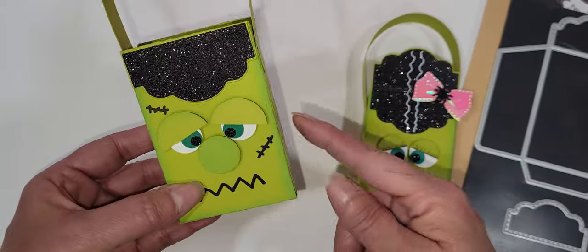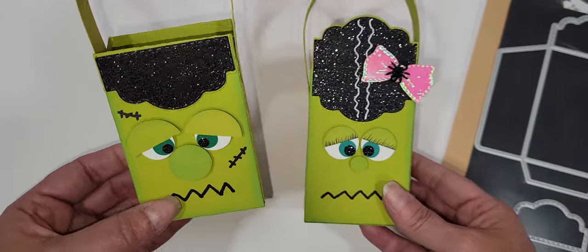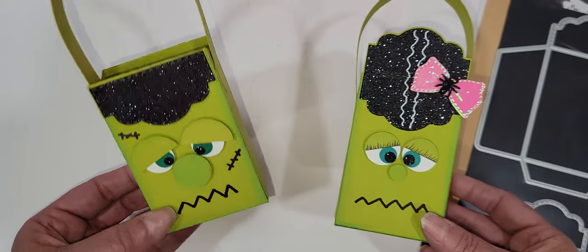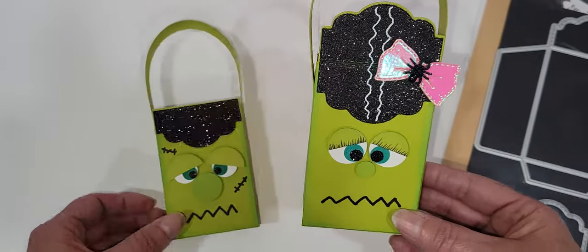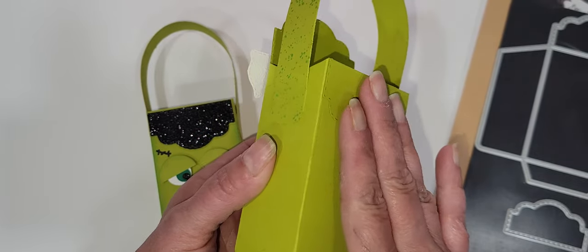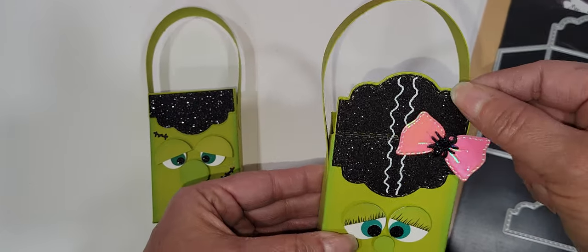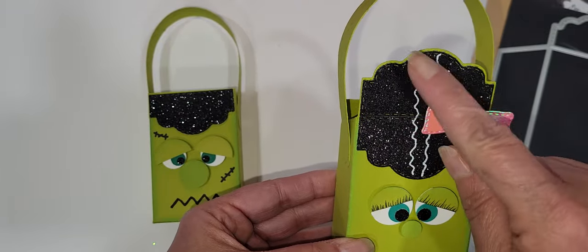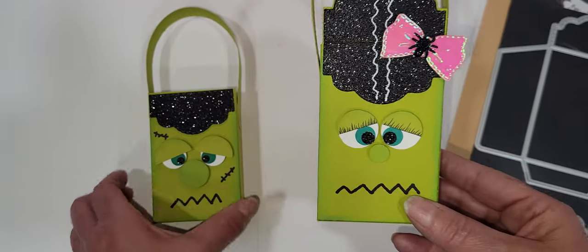I did a little Frankie and I need to find a way to add his little bolts — I meant to do that before I started filming, sorry. I will do that and post a picture on Instagram. So the first one I did was a little Frankenstein, and then I did a Miss Frankie. I just had two — they're so cute. On this one instead of gluing the flap down and layering, I left the flap up and then I cut two of the layers. The white squiggly lines are just a paint pen, and same with the black, the little eyelashes and everything.